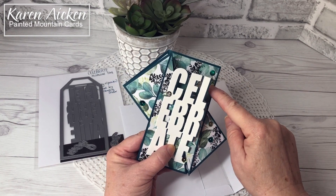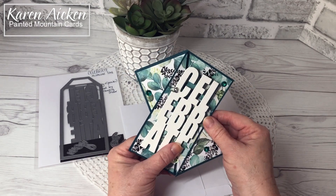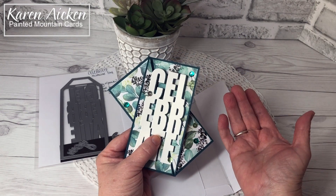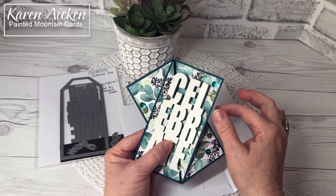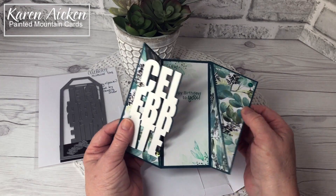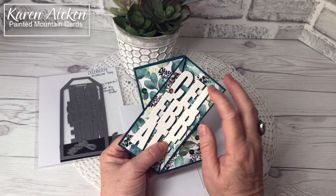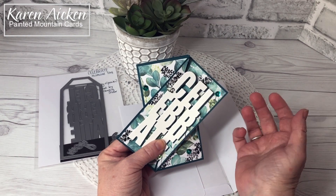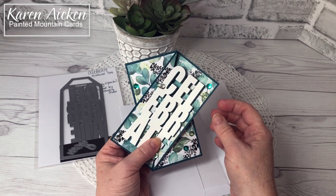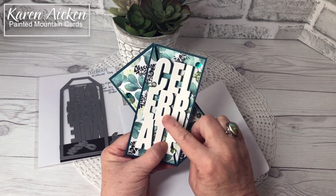The patterned paper — isn't it beautiful? This is called Eucalyptus, from the Paper Studio and available at Hobby Lobby. We don't have a Hobby Lobby in Canada, but a lovely soul named Marilyn sent me some paper back in November — a random act of kindness that meant so much to me. It's my favorite colors, I love leaves, and I'm using it rather than letting it sit on a shelf.